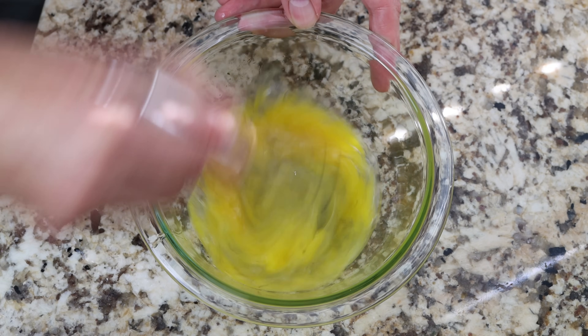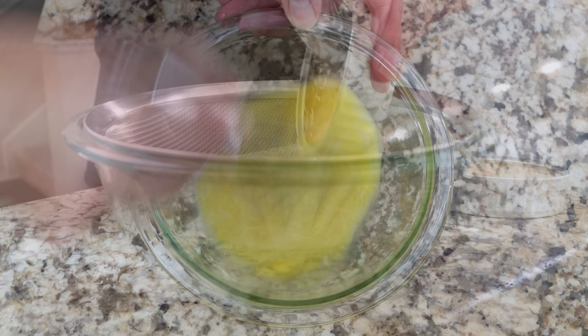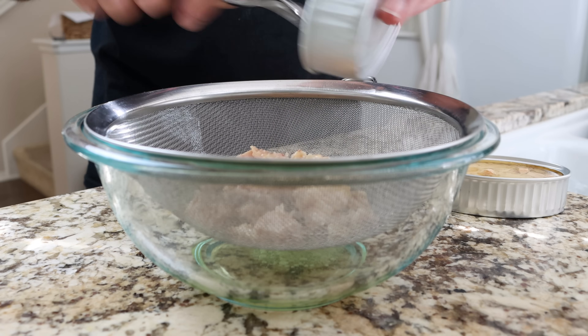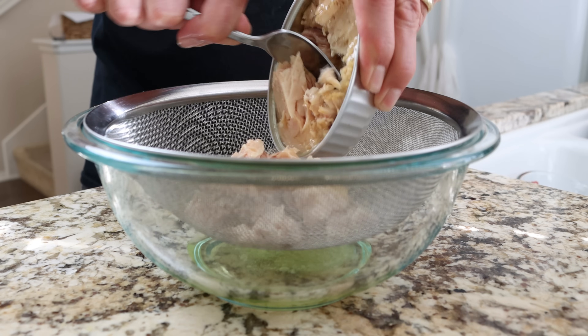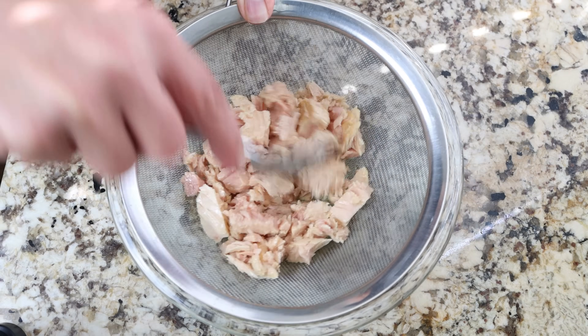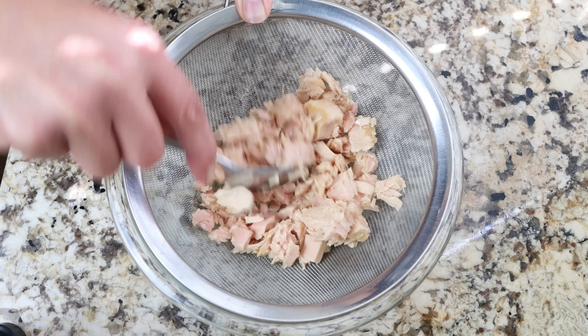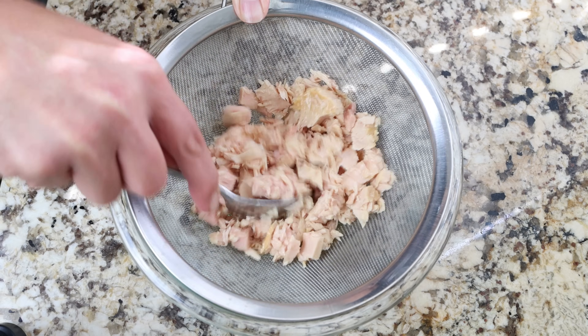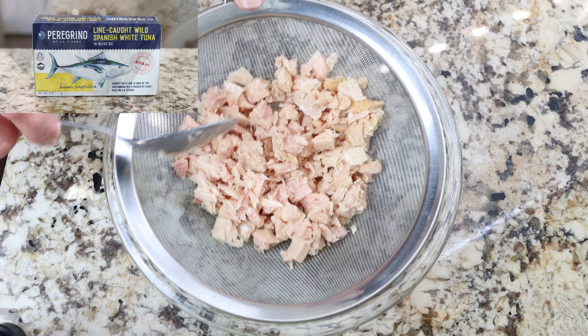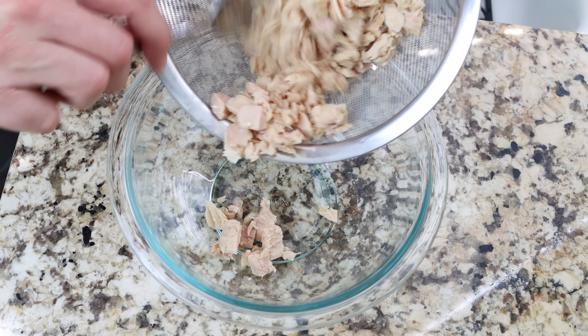For the final element, let's make the tuna salad. I'm going to drain two cans of tuna in olive oil into a fine sieve with a bowl underneath, and we'll flake the tuna to remove any excess oil. The cans I'm using are four ounces each, which is about 110 grams. You'll find a link to get the Spanish tuna in the description box below. Then we'll add the tuna into a bowl.